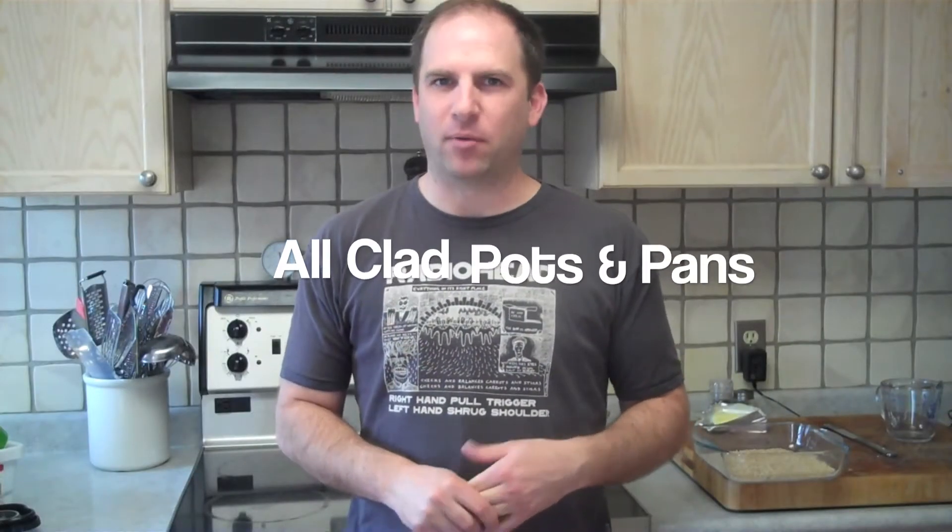A lot of people have been asking me where I get my recipes from, what dishes I cook with, where I got my knives from, or how I learned to cut things. What I wanted to do today was quickly show you a couple of tools that I use for most of my shows that you might find useful.